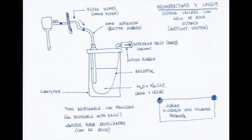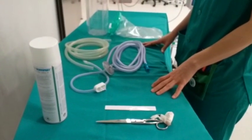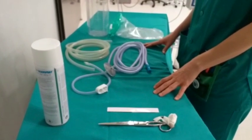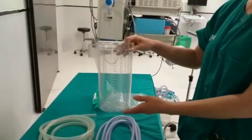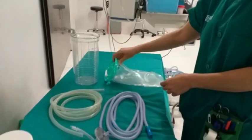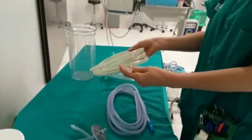Here we have a diagram of the system that we're going to assemble. This system is going to allow us to evacuate pneumoperitoneum during laparoscopic surgery in COVID-19 suspected or confirmed cases in a safe, secure manner for the surgical staff. For its construction, we're going to need a hard suction canister, a 2-liter plastic suction bag, an open suction tube, and a 1-centimeter diameter suction tube connector.